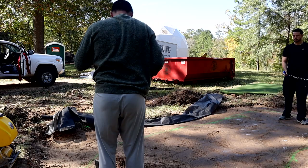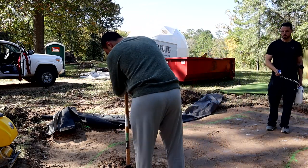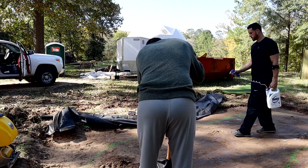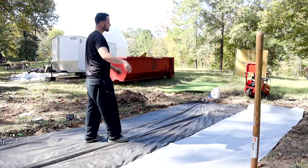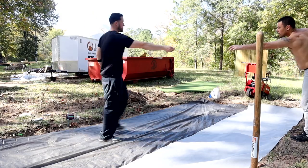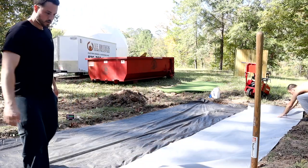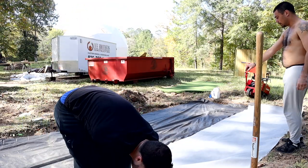We had a manual tamper that helped on the sides. We put down some landscaping fabric and landscaping staples around it to help keep the weeds out. As you can see, my geodome is in the background — this is one reason I'm building this putting green, for my Airbnb properties. I like building these kinds of projects because they add amenities that make guests really enjoy their stay.